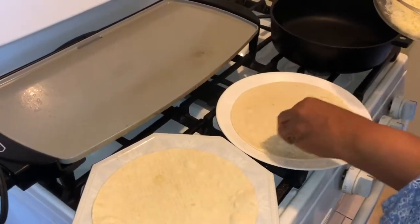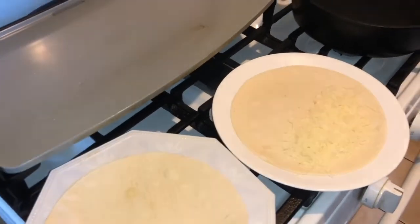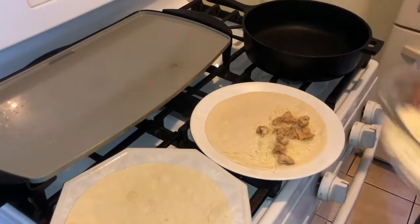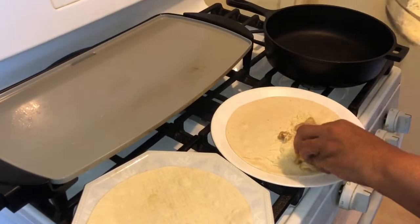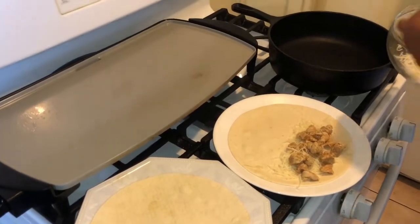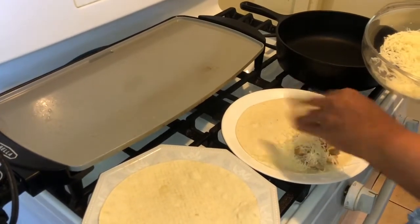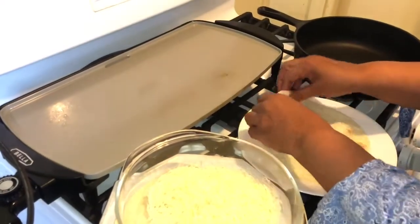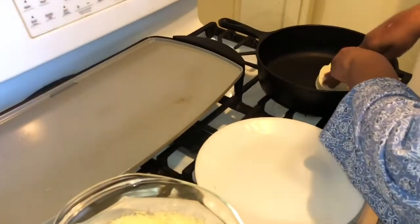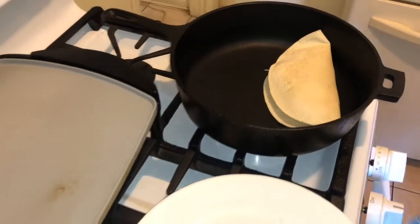Put some cheese down — see that? Then grab some of your chicken. You don't want to be stingy with it; you want enough in there to enjoy this quesadilla. Then another layer of cheese — Monterey Jack cheese. Take it, fold it over, and into your skillet. Did you see how we built that? Let's do it again.